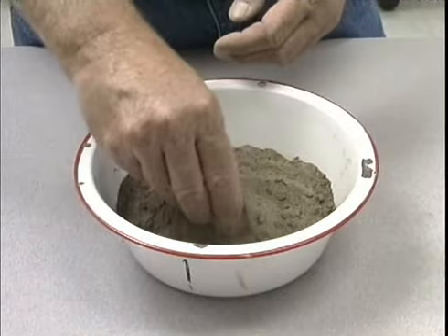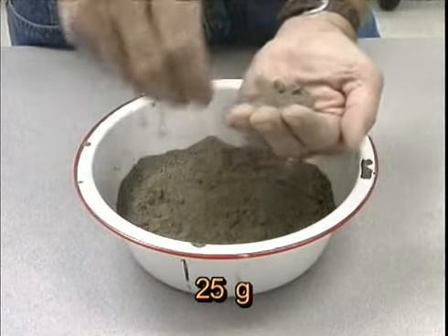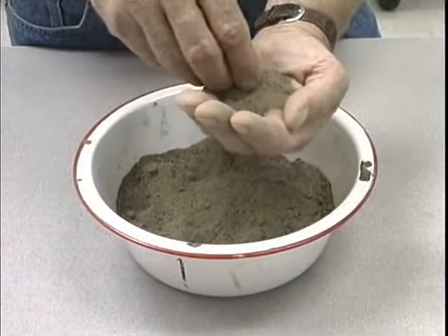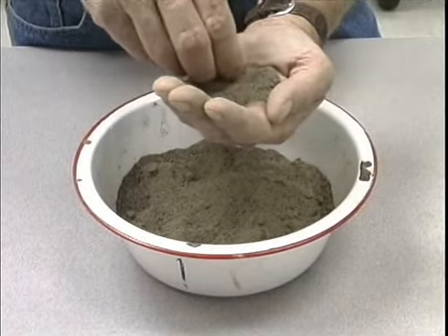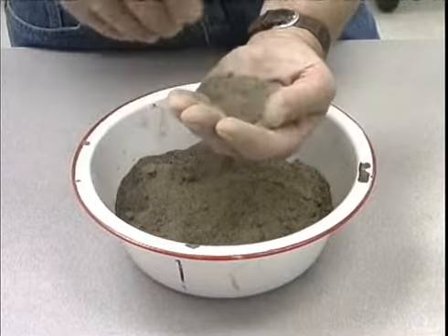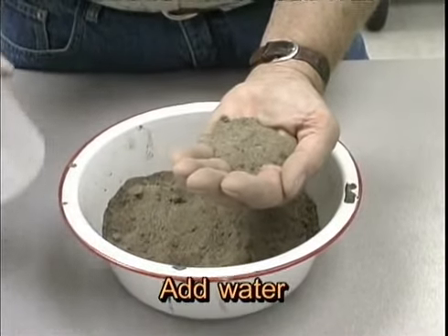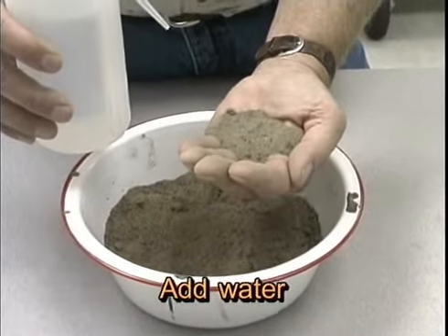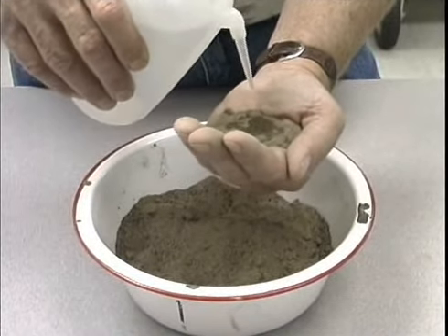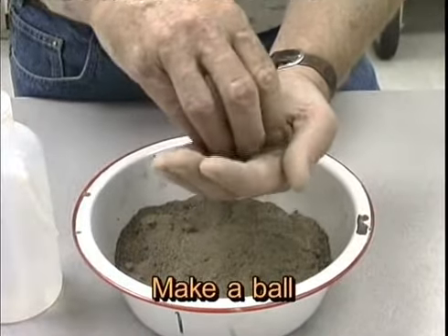To determine soil texture by feel, I take approximately 25 grams. How much is 25 grams? 25 grams is about enough soil to fill the palm of your hand. I remove small aggregates by crushing them. Then I begin to wet this soil. A small dropper bottle or water bottle such as I'm showing you here works well for this. What I'm trying to do is bring this soil up to the right moisture content to make a ball out of this quantity of soil.